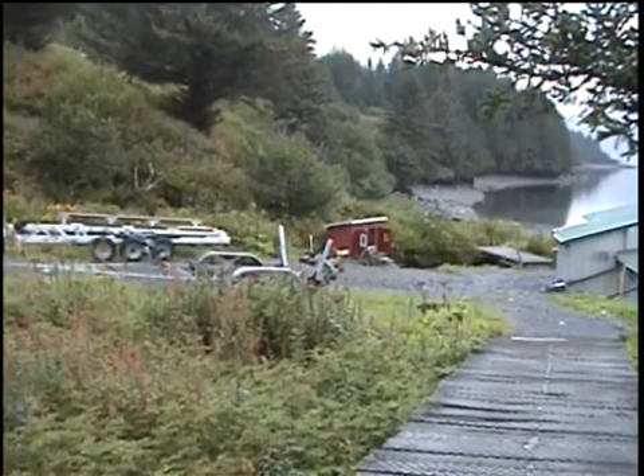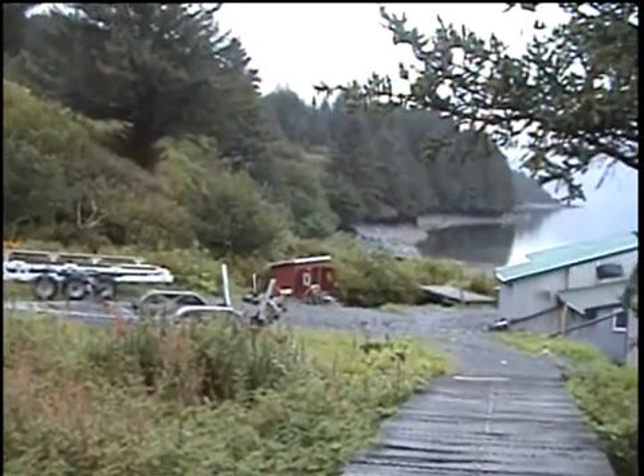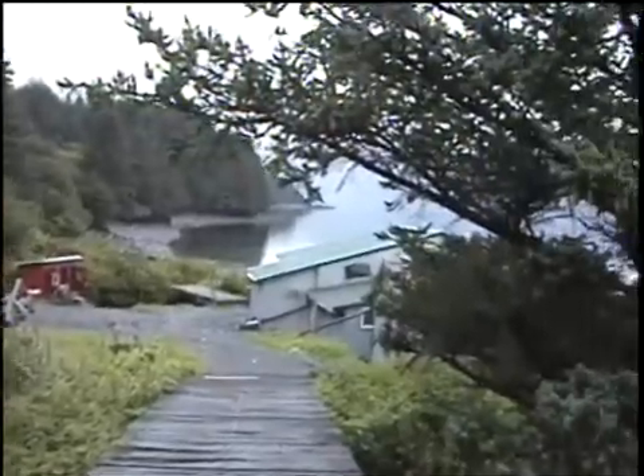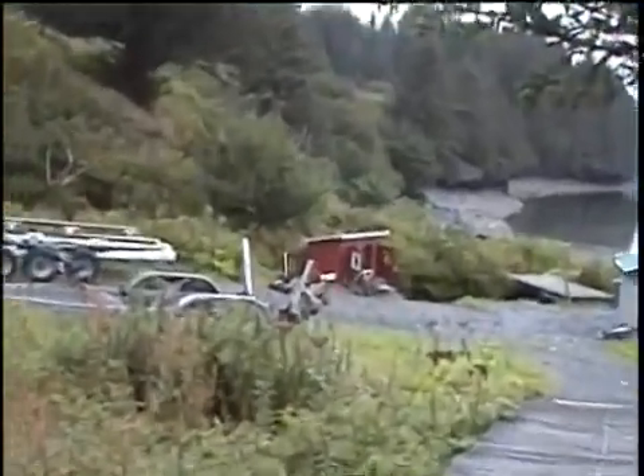Here we are, it's about the 14th of September. It's a pretty day — supposed to start blowing this afternoon, but this morning it's flat calm. I'm coming down to show everybody the hydro unit, the hydro generating system.